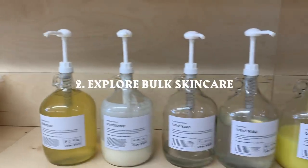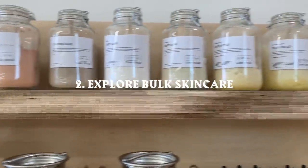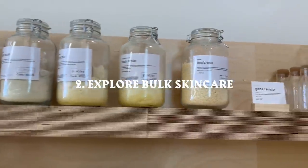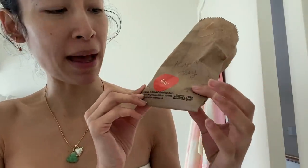There's a store called Tare in Highland Park that has so much bulk stuff right now. I know it's extremely hard to get during the pandemic — you can't bring your own containers yet, but they do it in these recyclable bags.